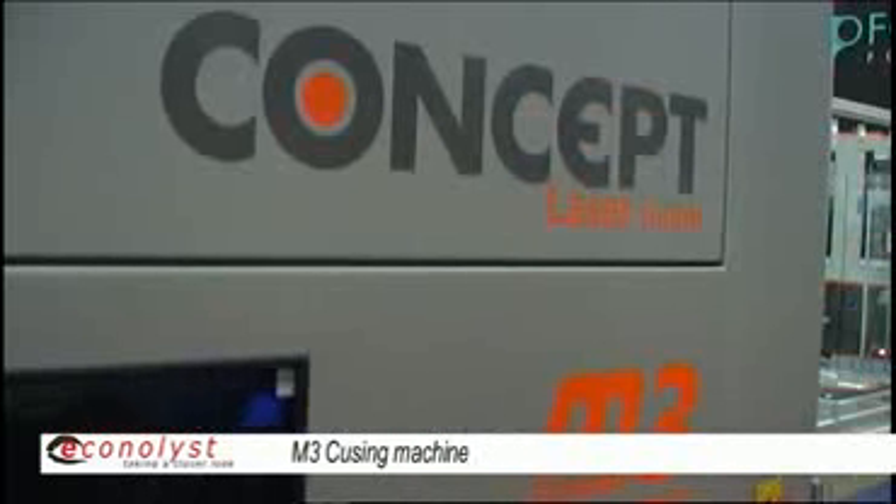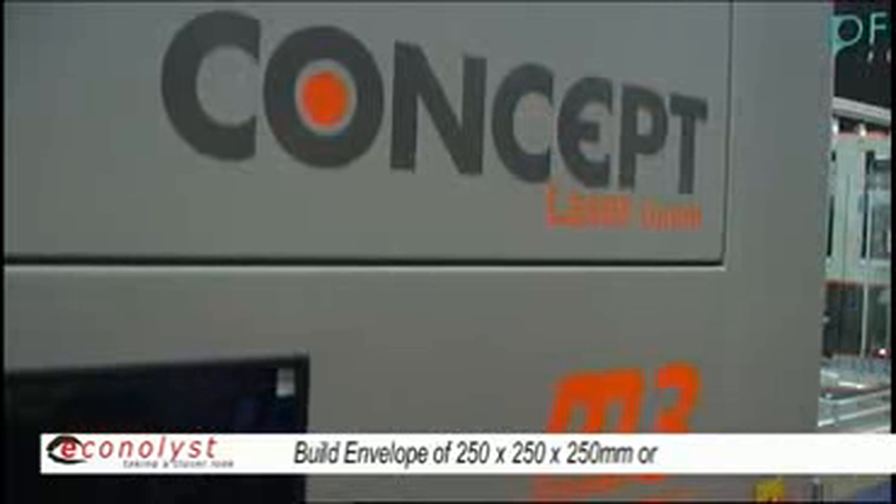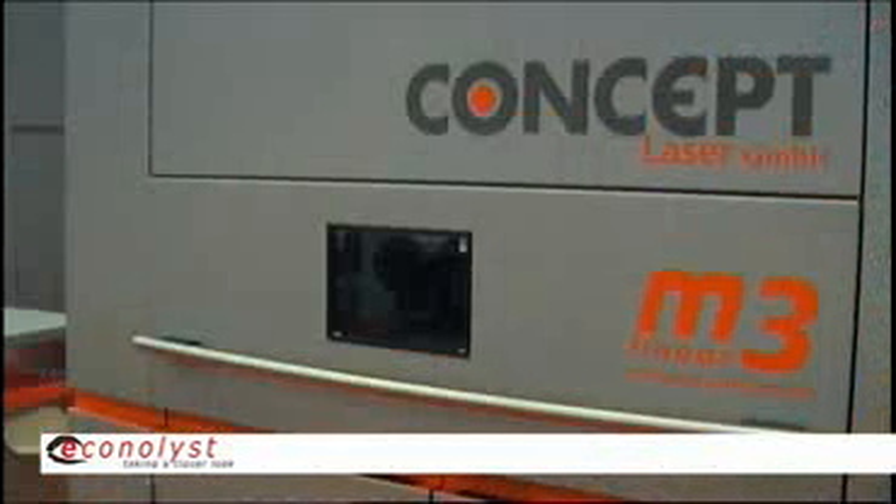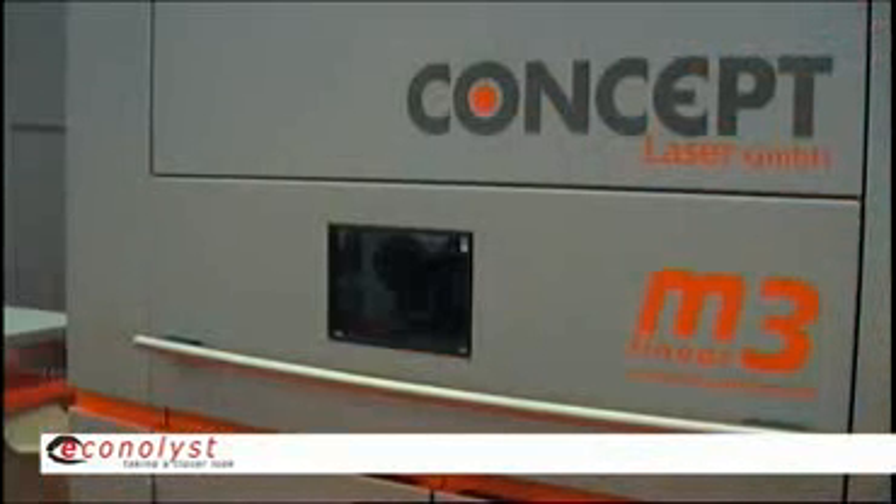The M1 has a small build envelope: 120 by 120 in X and Y, 200 in Z. The M3 will come in two options. The standard build envelope option is a 250 cube, and we have an enlarged module for the machine — we don't have a different basic machine. We can swap the module to a build envelope of 300 by 350 for X and Y and 300 in Z.